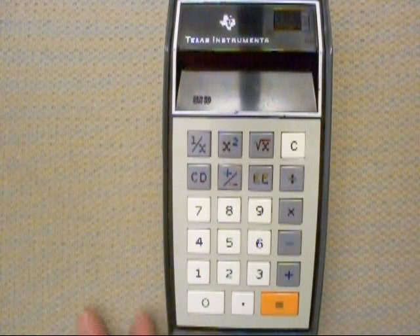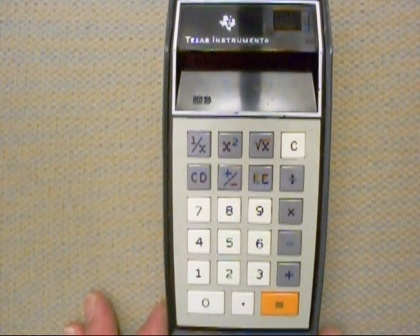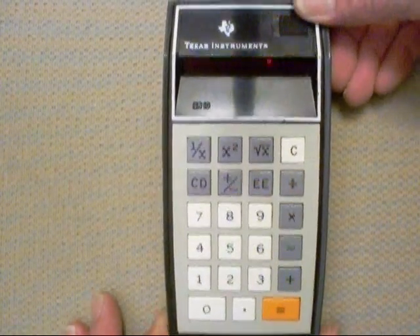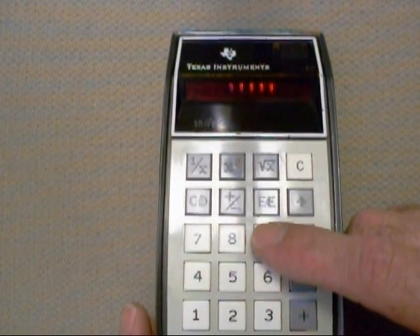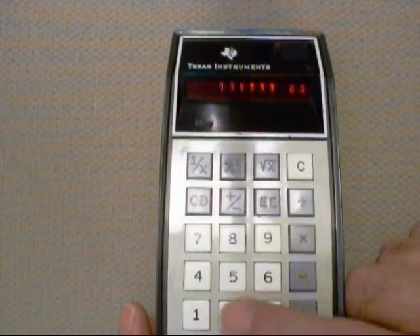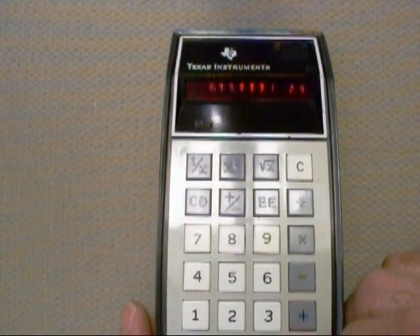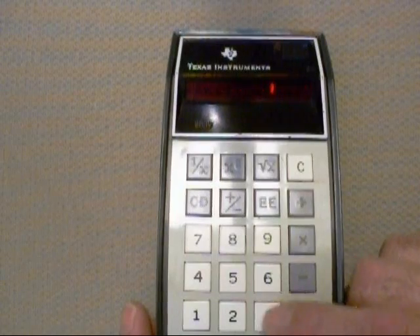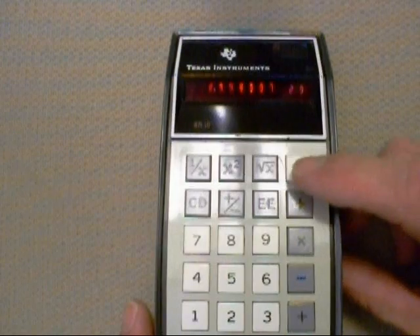The SR-10 was the first slide rule 10 calculator from Texas Instruments, and this one actually still works. Here's the on-off switch — we'll turn it on, put some numbers in. It even does exponents for scientific notation. I love the way the thing takes a little while and thinks. You can actually see the numbers flickering as it's running through its calculations.